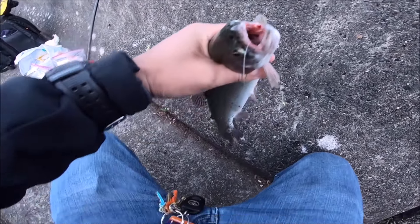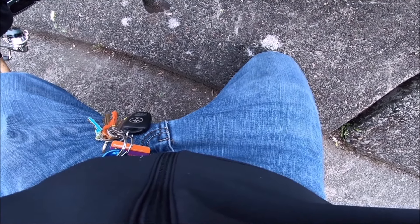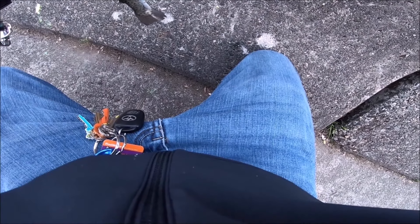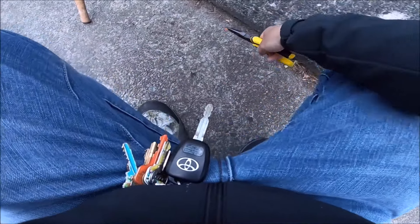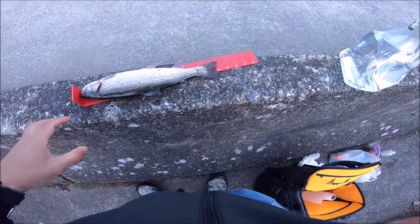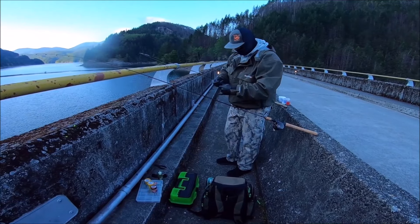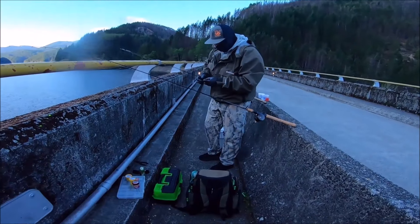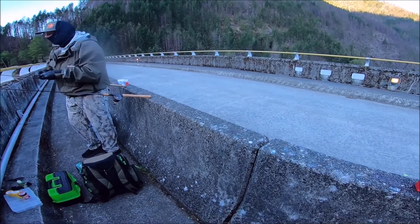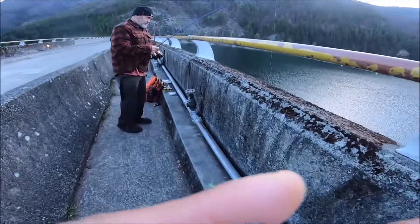Took it right down to the gullet, and that's okay because we're keeping this fish. I broke my line — dang it. Giving back my hook — there we go, I got my hook back. Nice looking trout, not bad — 14 inches. Nick, you had one on? I had one on — can't seem to connect. Lots of bites though. 14 inches, not bad at all.